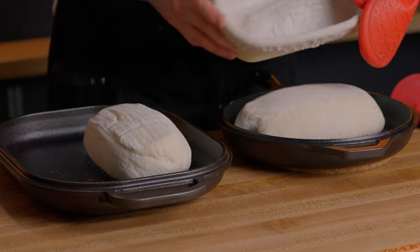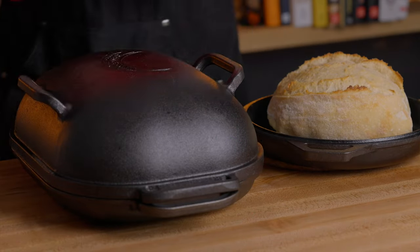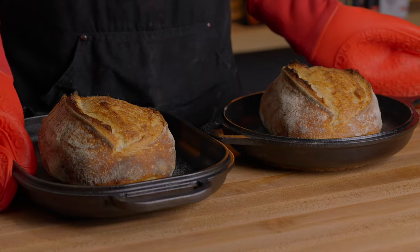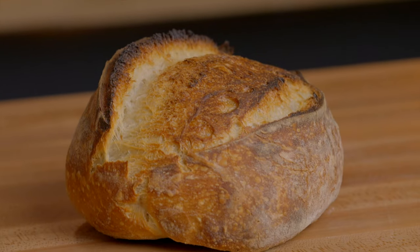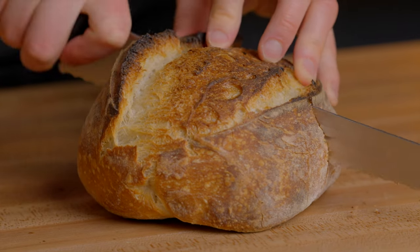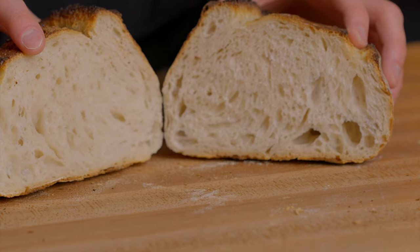I did perform some direct comparisons between the Challenger pan and the Lodge combo cooker, where I baked a single small loaf in each using my same day sourdough bread recipe. And if I'm being completely honest, I really couldn't see any discernible difference between the two. There very well may be a difference if I were to perform more trials, but I think the point is that if you only ever bake one small loaf at a time, improving your technique will make a much bigger difference than improving your equipment. However, the Challenger pan has produced some of the best bread I've baked, and I think the main differences come when baking larger loaves or multiple loaves at once, because you have more steam being produced, less empty space in the pan, and therefore a higher concentration of steam overall, which leads to a better oven spring.